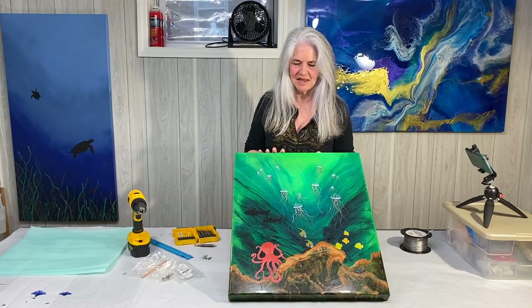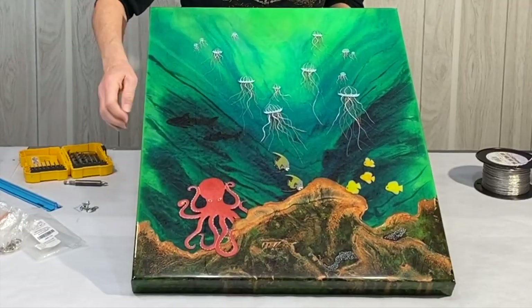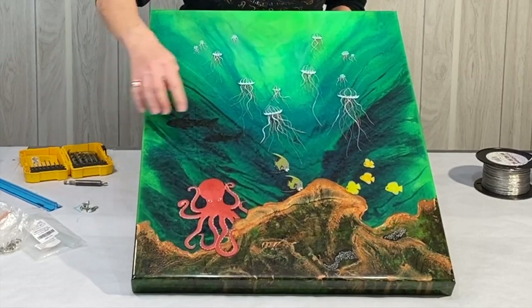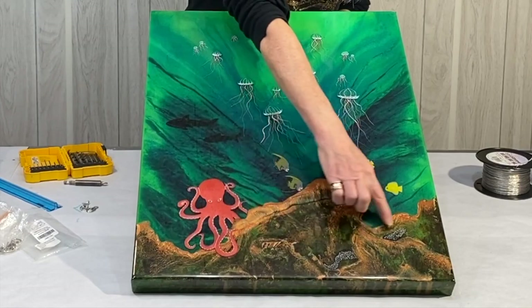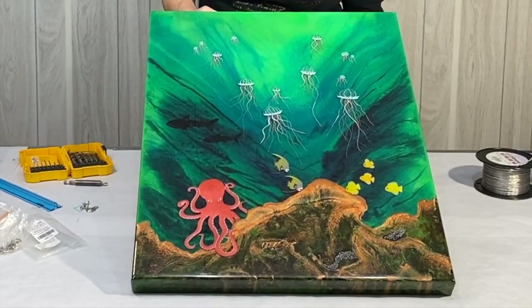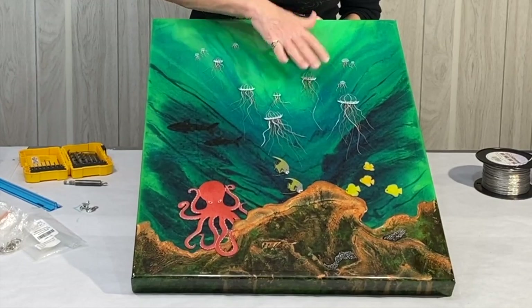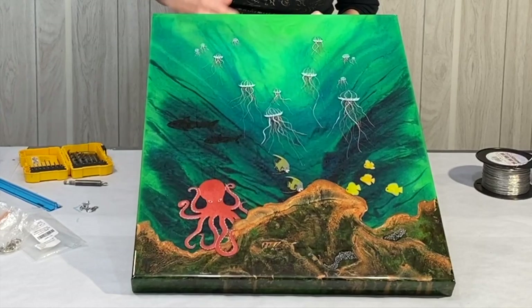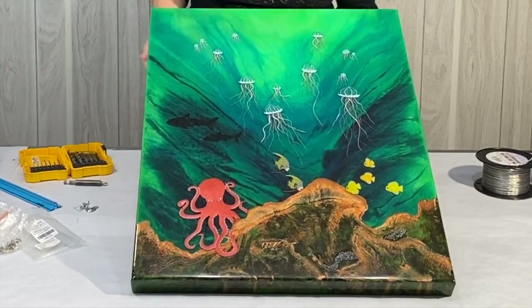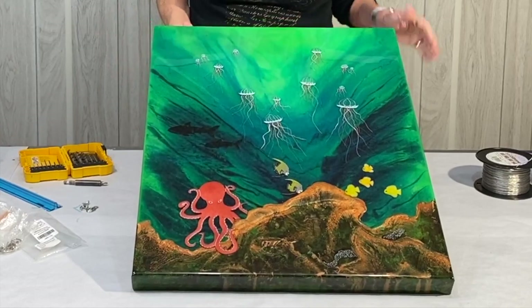This is done in layers of resin. The octopus was actually done in a mold. I hand created these little fishes and the eel out of resin. And I also did some creation with resin on these jellyfish and then did embellishments with paints and inks. So it's a really cool thing and I'm really happy with it.